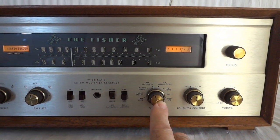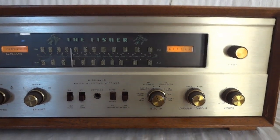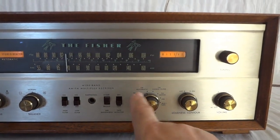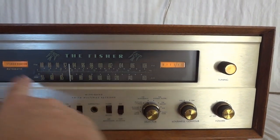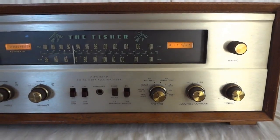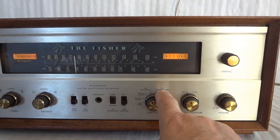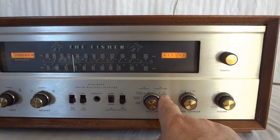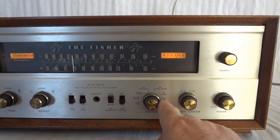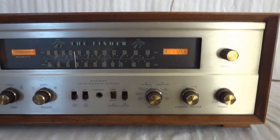This is basically the input selector: tape, phono — there was a record player — stereo phono, FM automatic, which is what we have now. The stereo decoder basically determines whether it should kick in or not. You can also leave the stereo decoder on all the time, or go to FM mono. This is the AM broadcast band, and this is the auxiliary input — you can use it for your CD player.